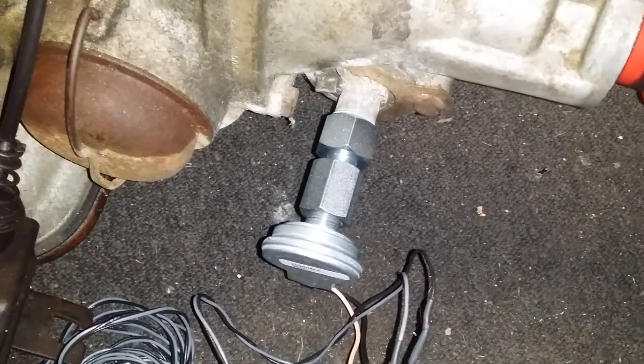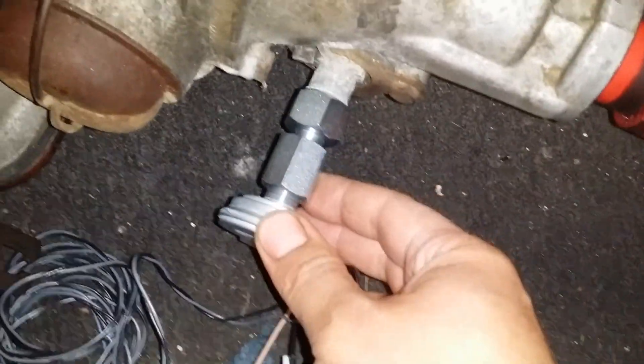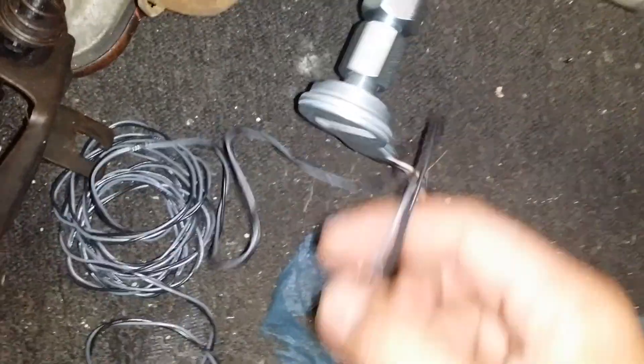This vehicle speed sensor does — if I remember correctly — 8,000 pulses, or it's eight pulses per revolution. This is a Turbo 350, but it still works the same way on an early 700R, 350, 200R, or Turbo 400. Two wires: black for your ground, and the tan wire — which converts to a gray wire — goes to your computer.